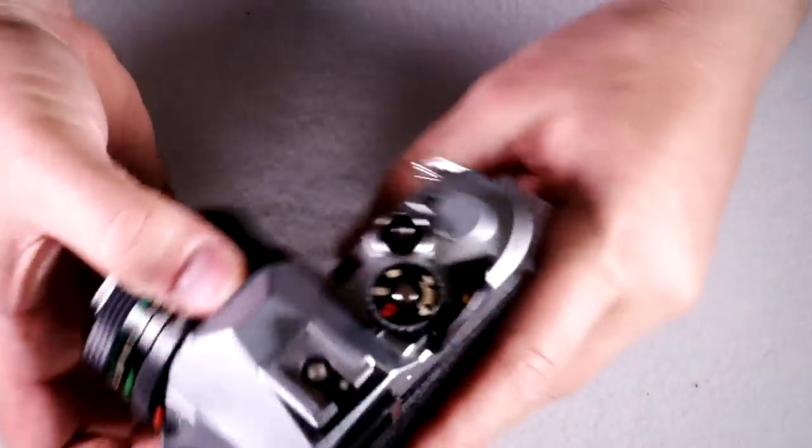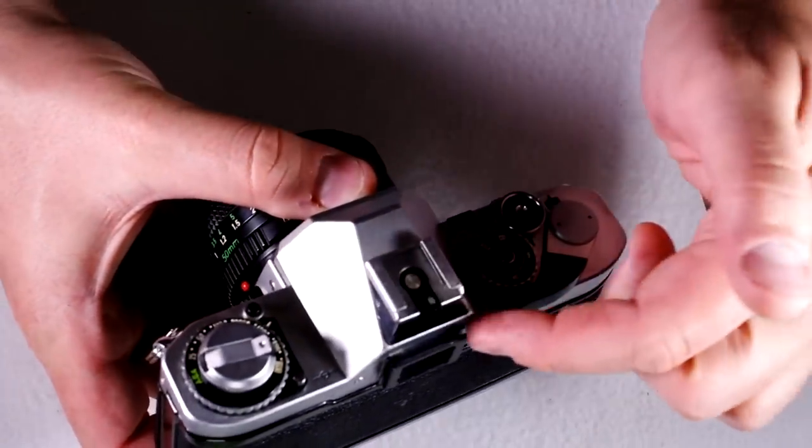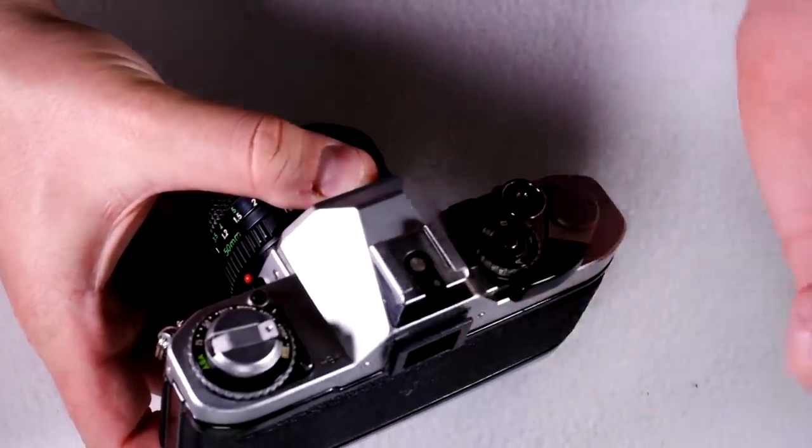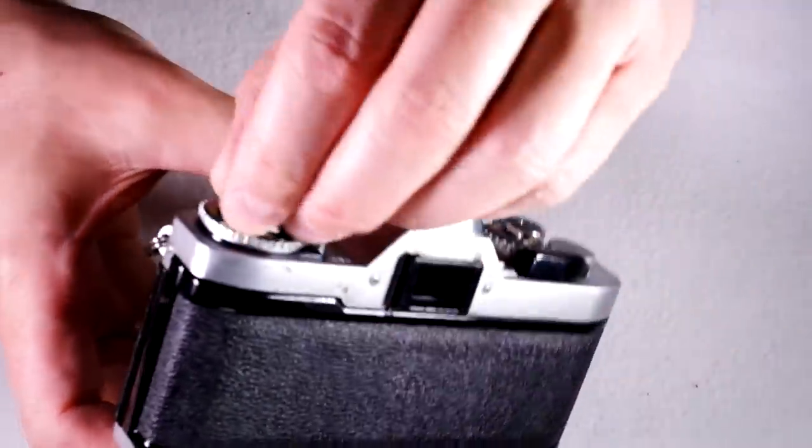All of the AE-1 accessories will fit into the AV-1. So if you have an AE-1 eye cup or something like that, it'll work in here. If you have an AE-1 data back, it'll fit on the AV-1 — should anyway.